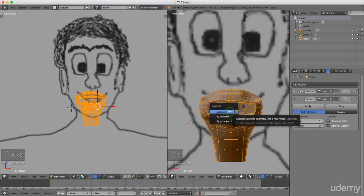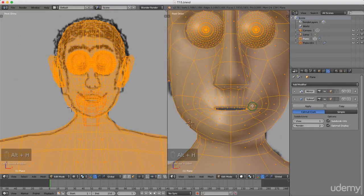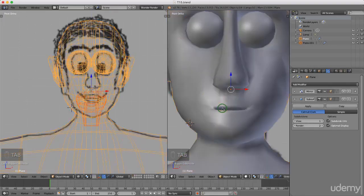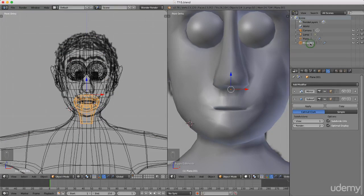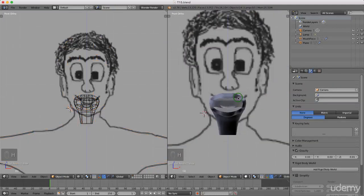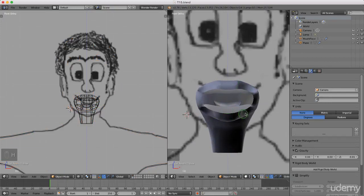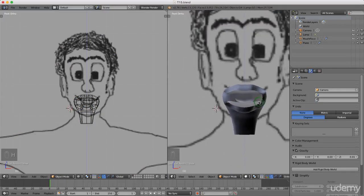Now I can just press Alt+H to bring everything back. I'm gonna press Tab and left select object mode. I'm just gonna select this piece here — I can rename it here, just double click and rename it, press Enter. I'm gonna select the character and just press H to hide it. That allows us to see this piece and we can start adding teeth in the next tutorial. I'm just gonna press Ctrl+S and save.